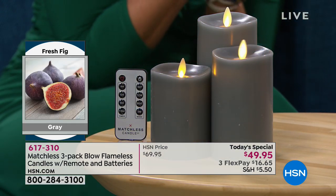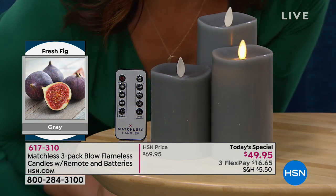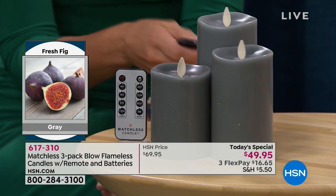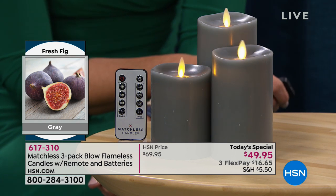I have to blow this out twenty more times. Watch — okay, nighttime, go to bed. And then I just want to turn it right back on.